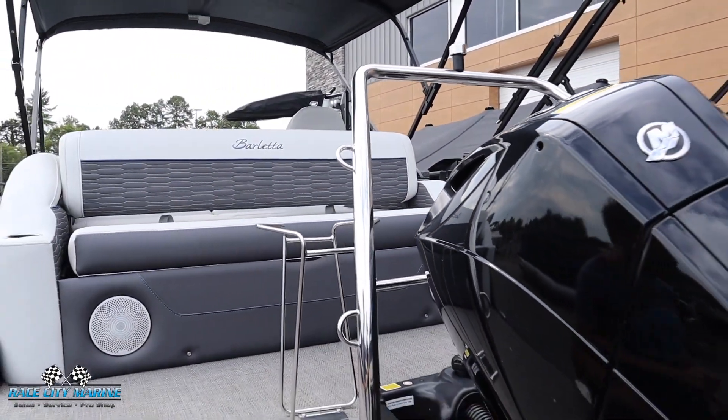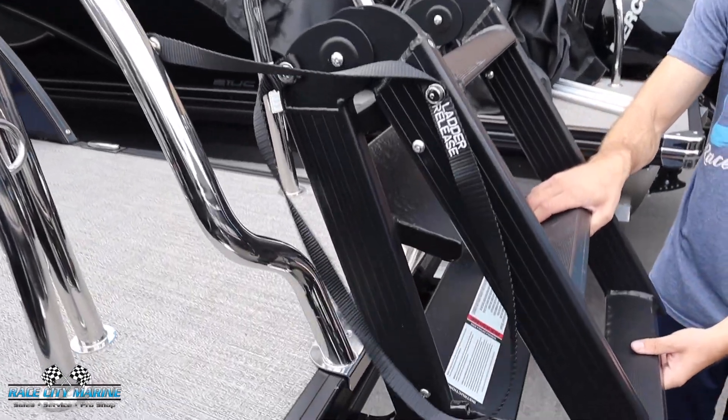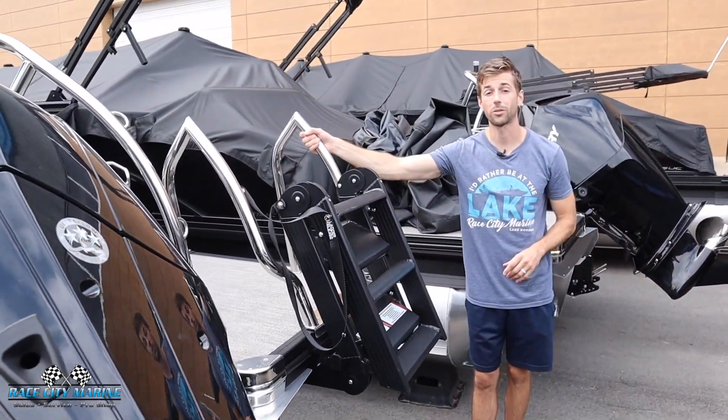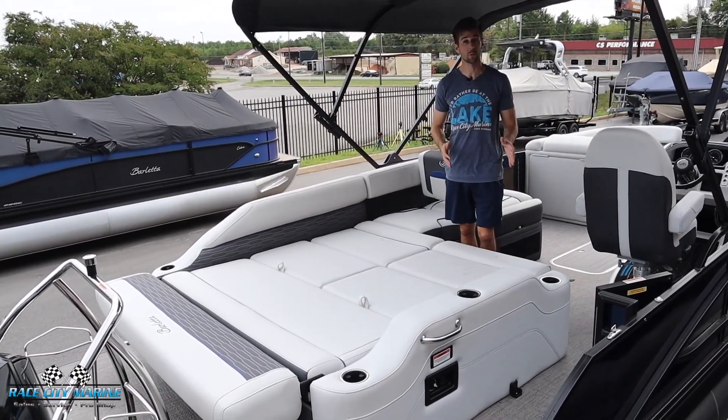Even the ski pylon up top. Over on the opposite side of the boat, we have the telescoping ladder, so you can easily fold this out into the water. We have some very large steps, which makes it incredibly easy to enter and exit, along with the grab handles on both sides. As we work our way to the main seating area for this boat, being the 23U —